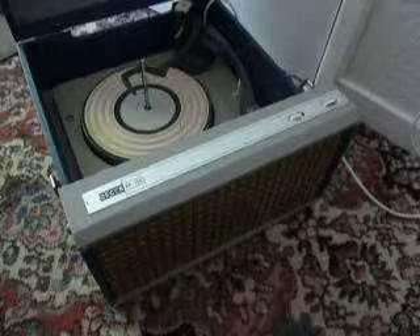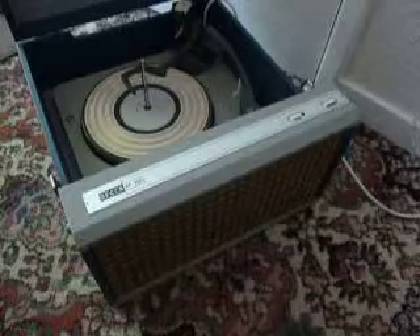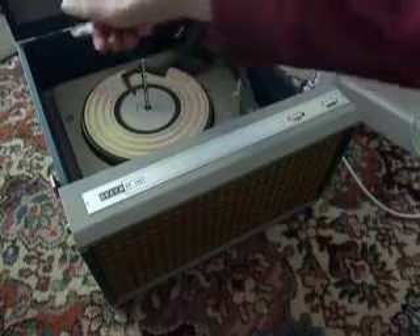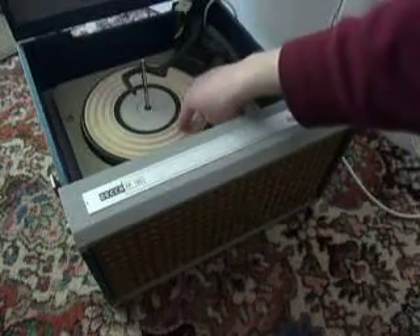When you receive it, the first thing you'll need to do is to screw down the two transit screws on the record deck, located here and here, and screw those down all the way fully clockwise so that the deck floats on its springs. Also unclip the arm.